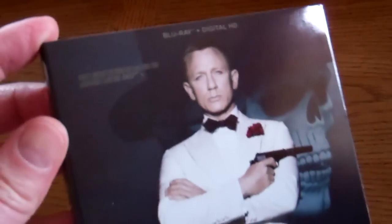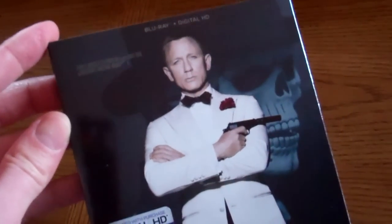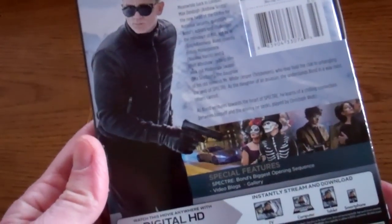So let's take a look. This is a neat cover. And then the back — pretty light as far as special features.